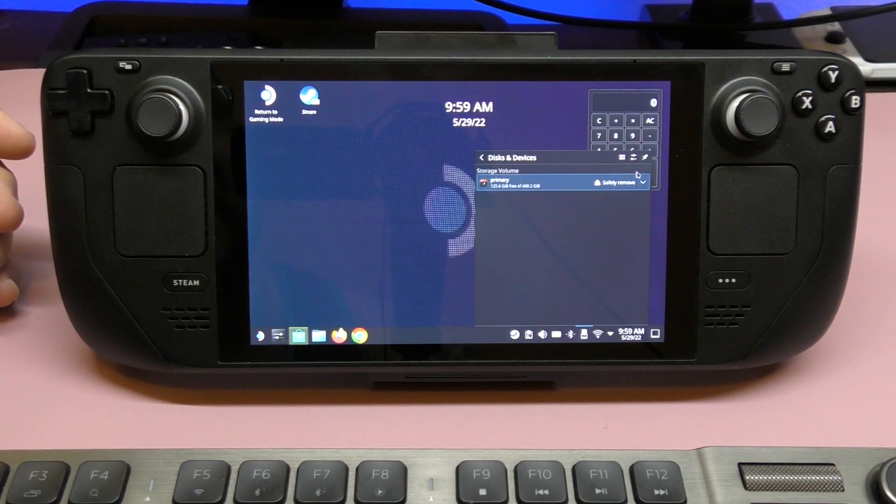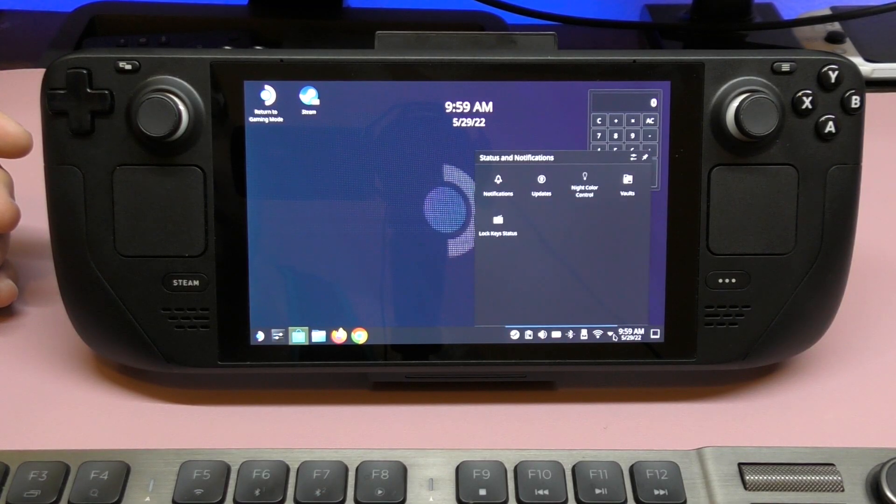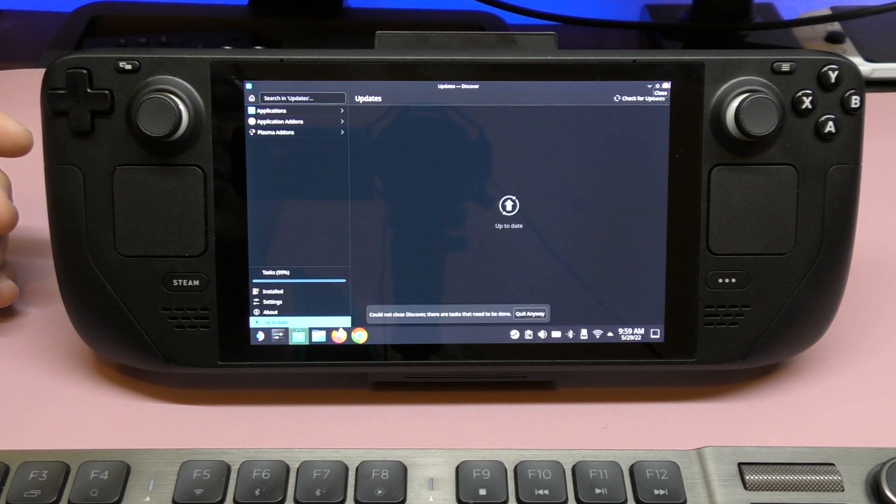It's very familiar and self-explanatory, just like on your phone or computer. You also have Wi-Fi here to connect to your network. Under status and notifications, you can check for system and application updates. Right now the system is up to date.